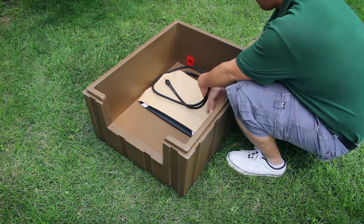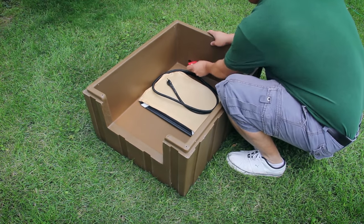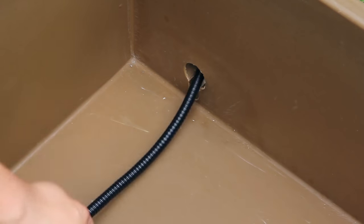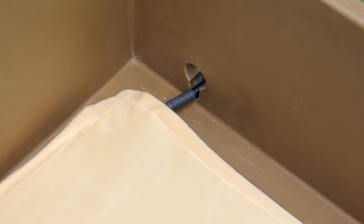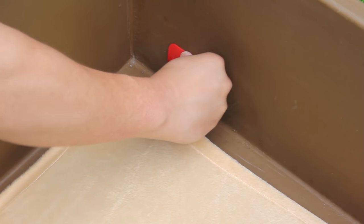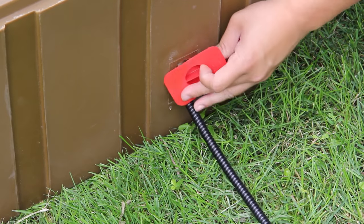Add extra warmth and comfort to your ASL Solutions doghouse this winter with our floor mat heaters. The heater is specifically designed to fit so the electrical cord exits the rear of the house and keeps the dog from tripping over the cord. Recommended use is when sustained outdoor temperatures are below 20 degrees Fahrenheit.